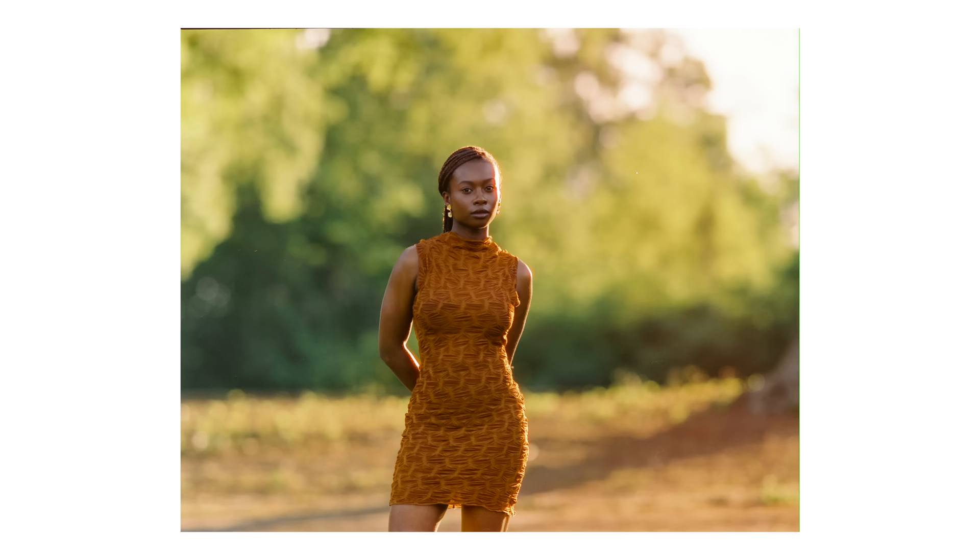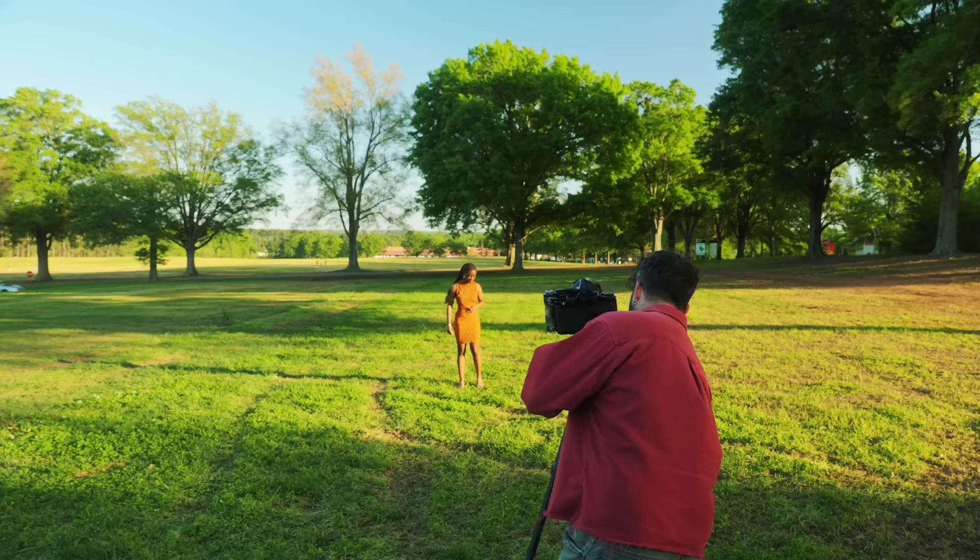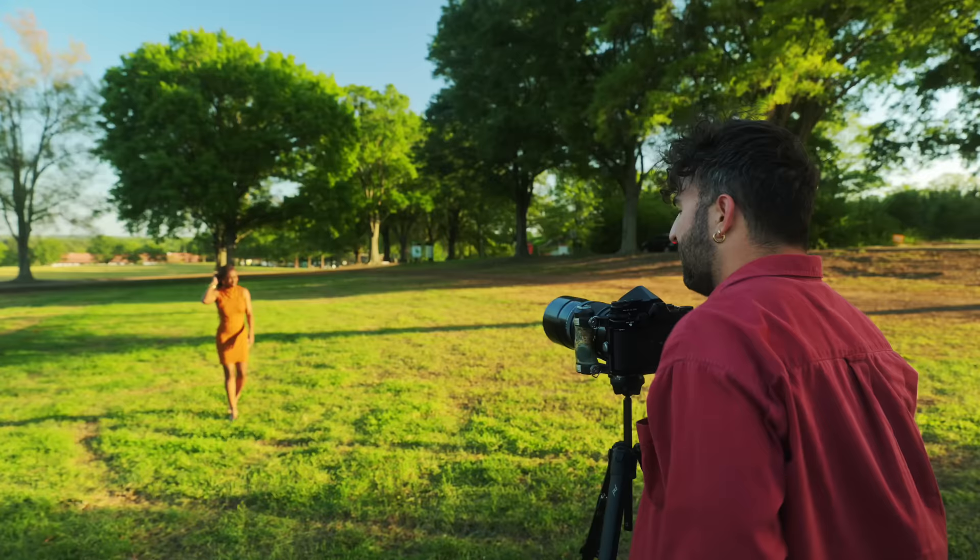Let's do direct sunlight really quick. We won't move too far — we'll just stay in this field. I like shooting with the backlight of the sun because I know exactly how it's going to turn out on film if I shoot it right, but there's nothing like direct sunlight.